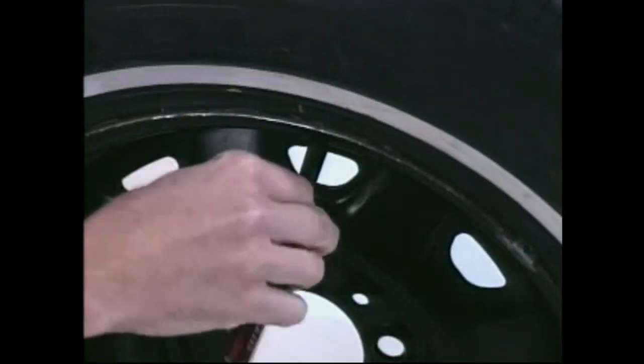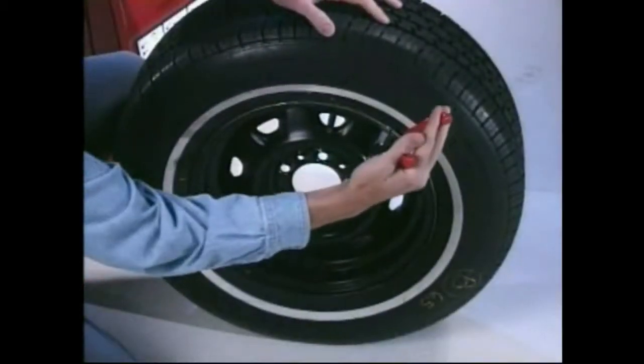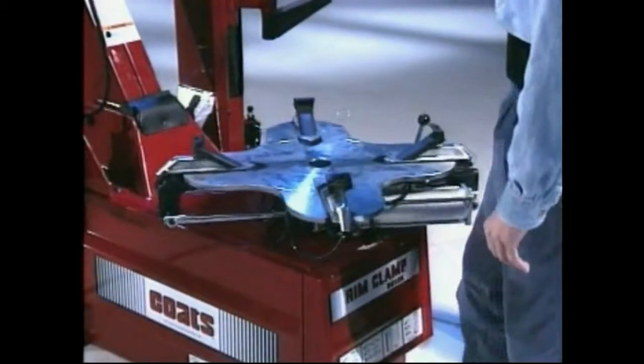Begin by removing the valve core to completely deflate the tire. Use the time it takes for the air to escape to remove all of the balancing weights from the wheel and to check the tire changer to be sure it is in good working order.